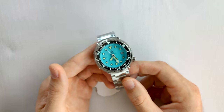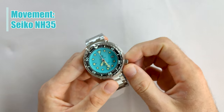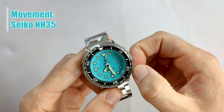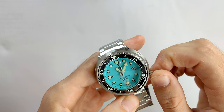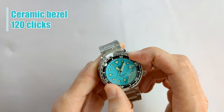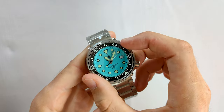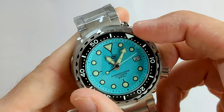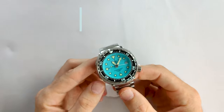This watch runs on the NH35 movement, probably the best one on the market right now. It also has a ceramic bezel with 120 clicks — the bezel action is really, really good, one direction only.